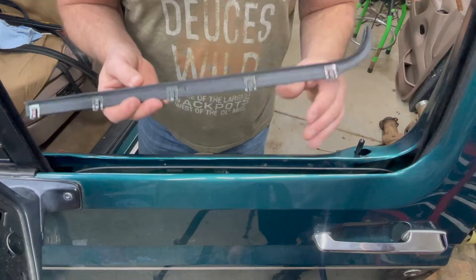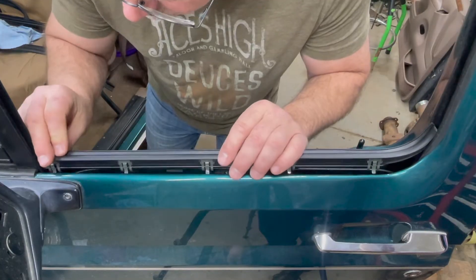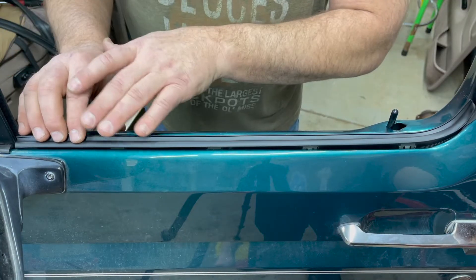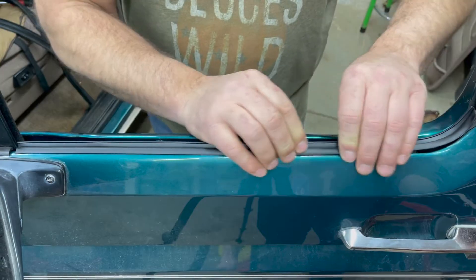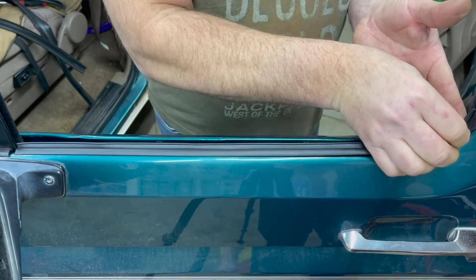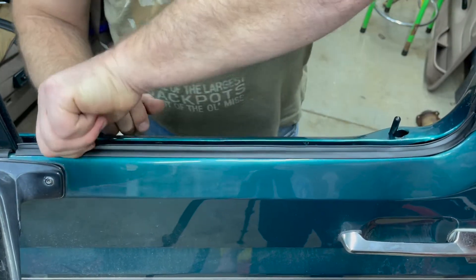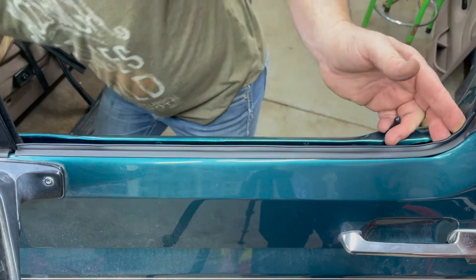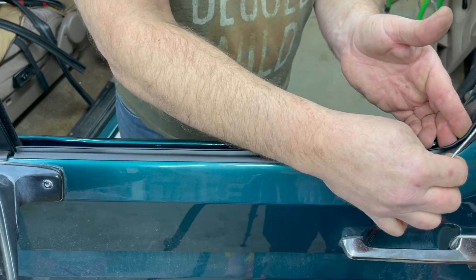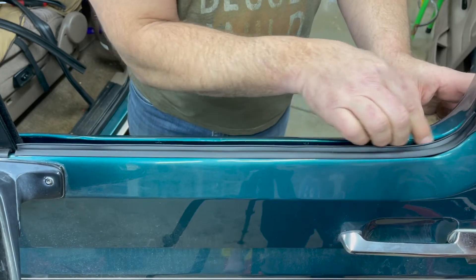The next step will be installing the outer window sweep — the one that attaches to the body of the door. Take the end of the sweep and put it in the channel, then start feeding the tabs into the slots on the body of the door. As you get the clips installed, start at the wing window and push down, locking those clips into place until you get to the very edge. Push the seal out on the outer edge of the sweep using a pick tool just to grab the seal and pull it out. While it looks like the seal is leaning in, as soon as the window goes up, it will position itself where it needs to be in the window frame.